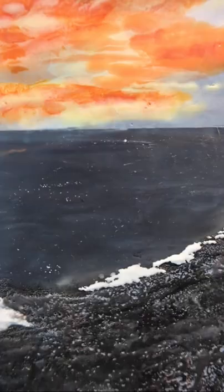If you want to see the entire painting video, go to the link in the description below. Thanks for watching, and bye for now!